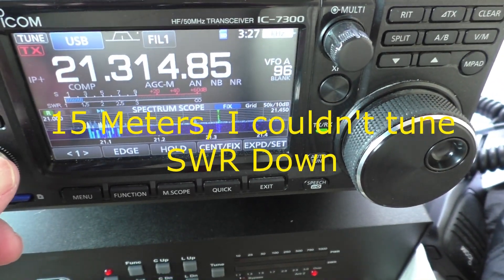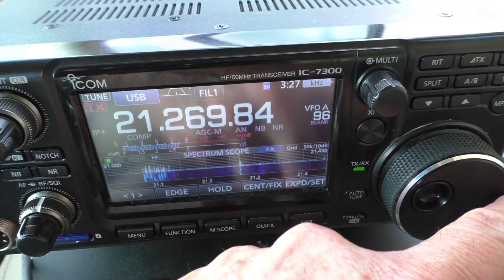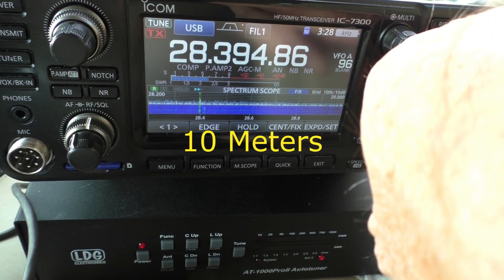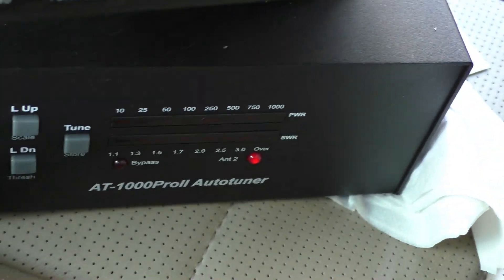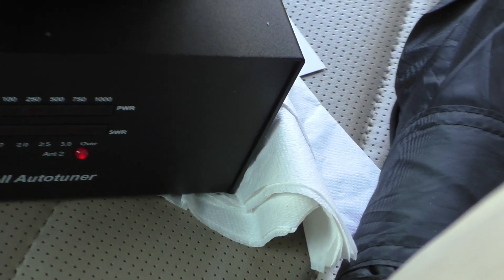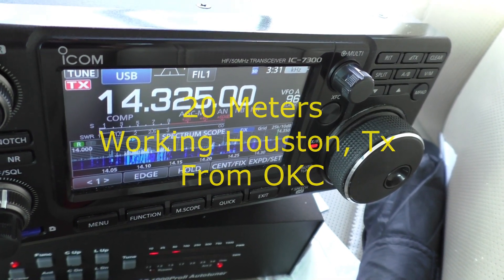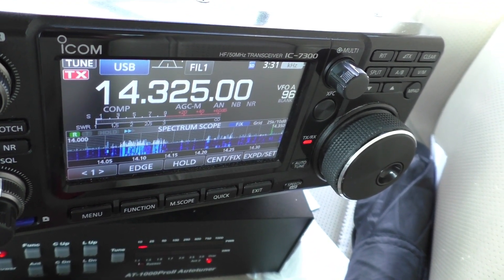Now you know when conditions are good, it's good. You can almost pick up on a wire — but you'd think that the signal would be grounded and it wouldn't work. But here you can clearly see it does. We're in Oklahoma City, running a 7300, and we hooked it up to a chain link fence antenna to see if it works. And undoubtedly it works.